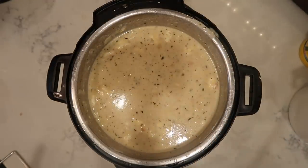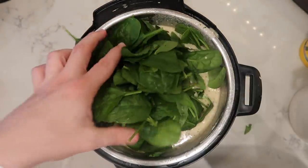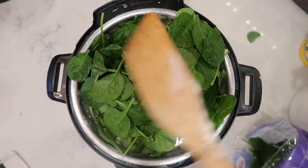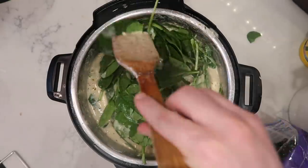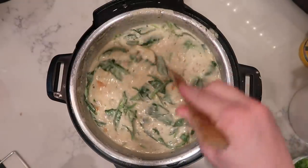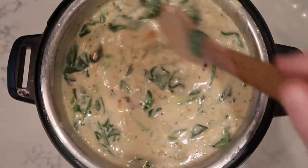I want to greenify this soup by adding in about eight ounces of baby spinach. You can add the spinach before pressure cooking if you'd like — you just wouldn't stir it in. But I want this spinach to be a little more prominent, so stir it in now. You can do it in batches. Spinach cooks down into nothing instantly — it wilts right away when it's confronted with heat. You'll see that as soon as you add the spinach it begins to wilt beautifully into the soup. Stir the spinach for about two minutes to let it fully wilt inside the pot.